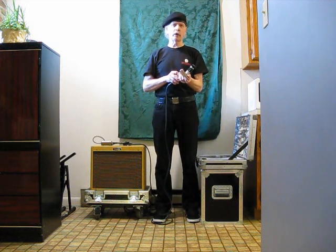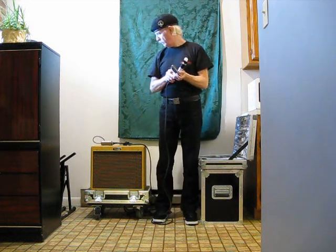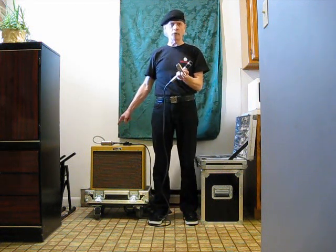This doesn't work so well with amps that are 10 watts or less, and neither will any other anti-feedback device — that's just the nature of the industry. Also, it doesn't work quite as well with custom harmonica amps that are built strictly for harmonica, as they don't use 12AX7 tubes, which is what this is actually designed for.